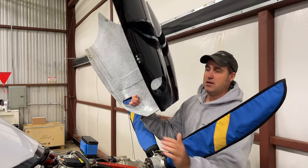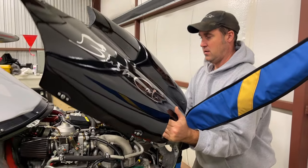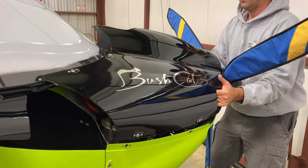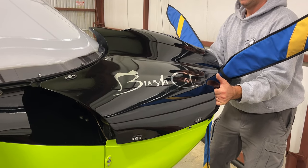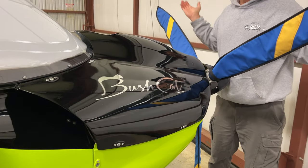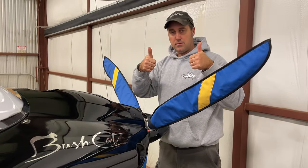Come back on against the prop, bring it down, center it out to the oil cooler, bring it down, pop it back in position. Done. That's how it's done.